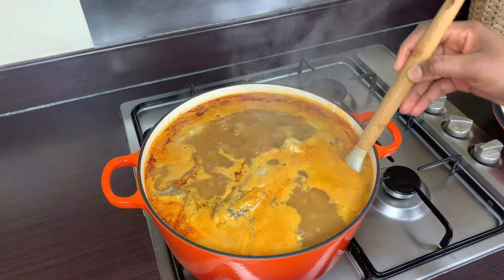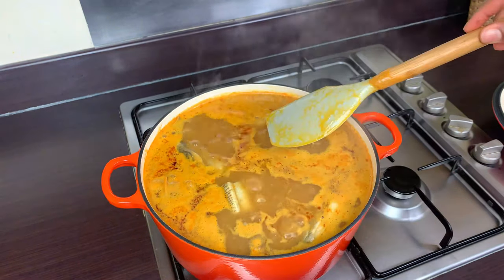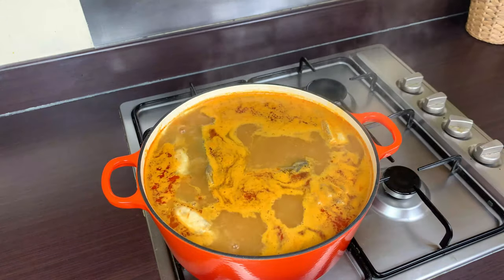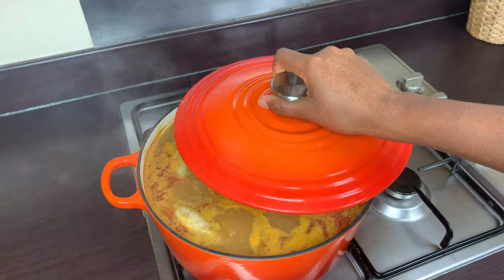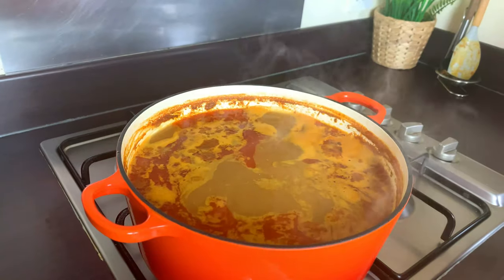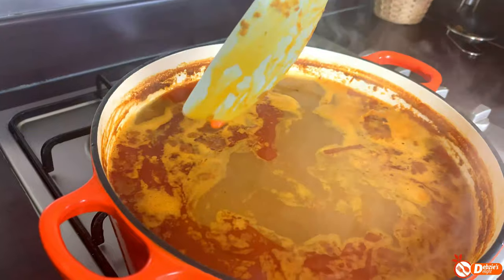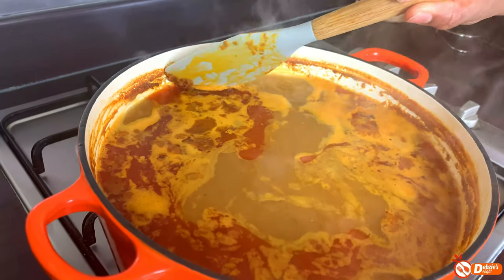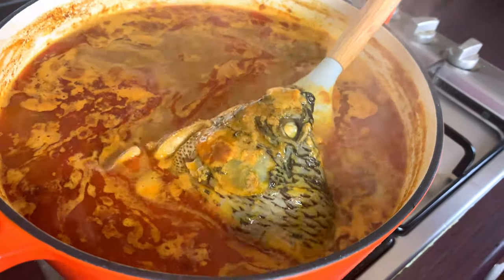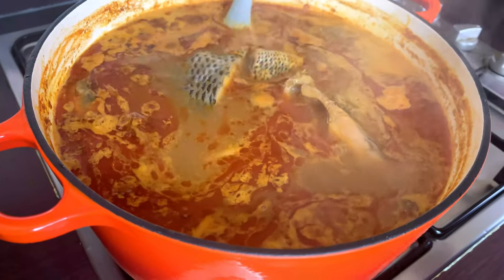After another 6 minutes, I'll give it a little jiggle, taste for salt and adjust as needed. I'll partially cover it, turn the heat to very very low, and allow it to simmer so the juices of the fish are released. And this is the end result — you can see how much the soup has reduced in size. It looks amazing, it smells very good, and the fish is intact.